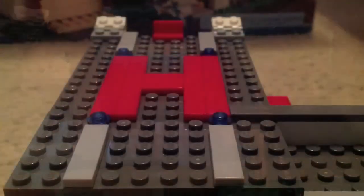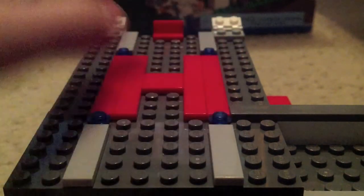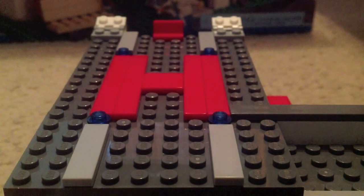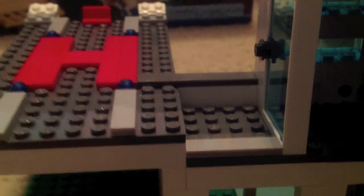The helicopter pad is cool. It's got the H marking, some lights I like, and more lights at the front. It attaches to the roof, which also has a satellite tech thing and the top of the big window.